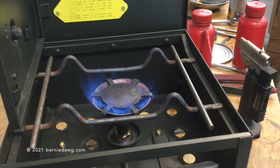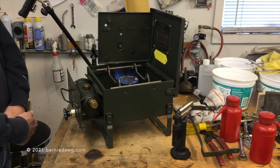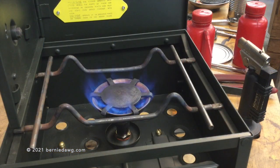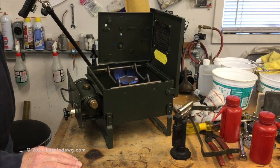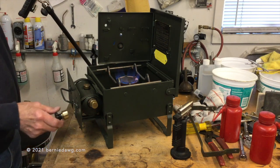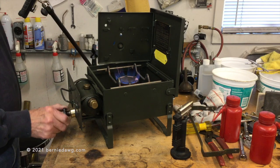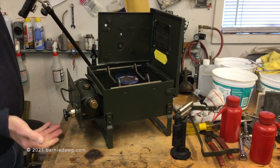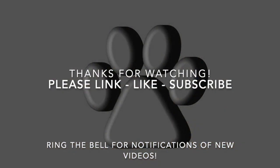These stoves are basically designed to boil water for tea for the British Army. Because of the vaporizer design and the on/off valve, once you turn them off it takes a while for the vapor and fuel to clear the vaporizing tube inside the burner. And that's about it for this stove — thanks for watching, please like and subscribe, check in next time for the next video. We'll see you next time.